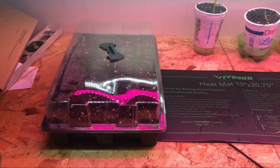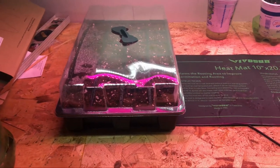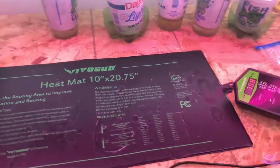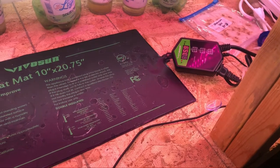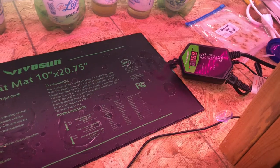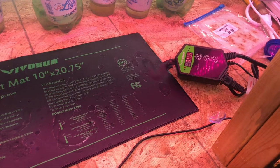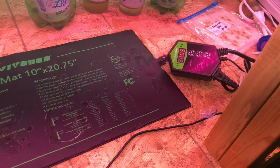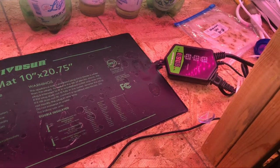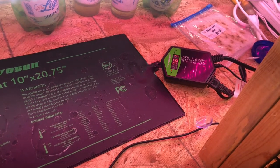We're back in the basement. I've got my heat mat set up, set at 75 degrees. This is one of the Vivosun mats — you can get them without the controller or with the extra controller so you can set the temperature. This one bounces around between 74 and 77 degrees. I also have a heater running down here to keep the room roughly 70 degrees, so keep an eye on the temperature.